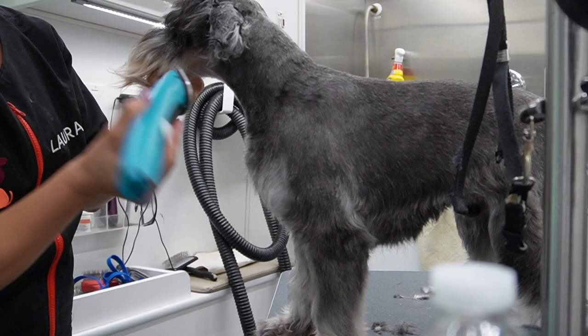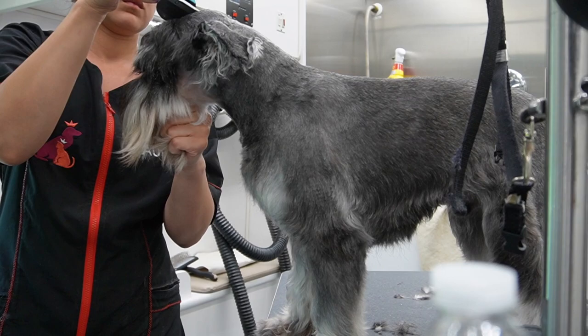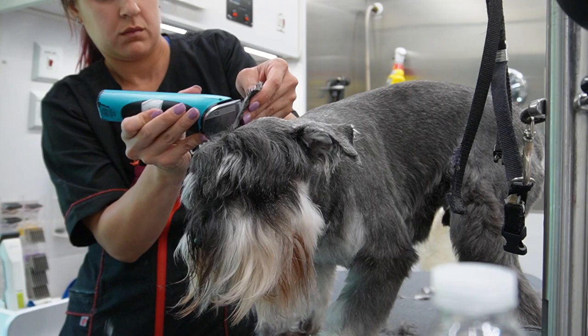All right guys, let's finish his face. I'm taking a 10 blade and I'm shaving everything except his eyebrows. I'm also going to shave the inside of his ears. You just want to make sure this looks super neat and sharp.